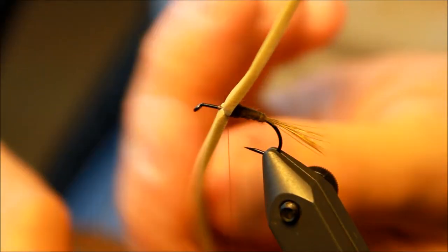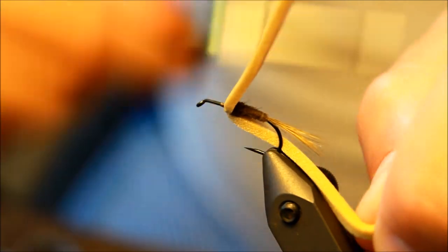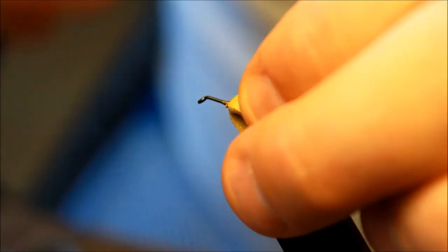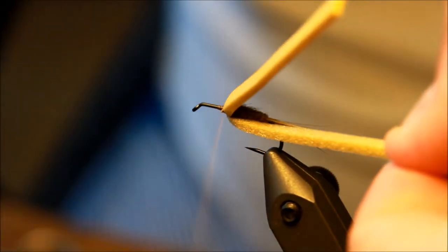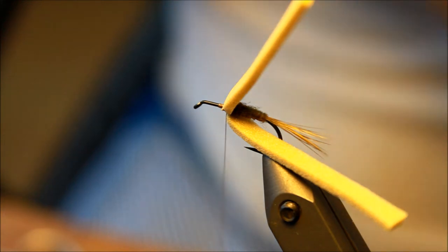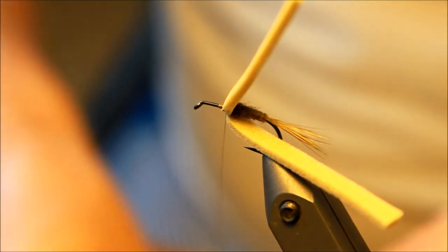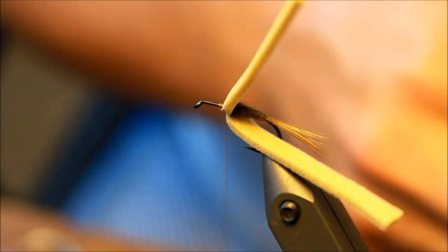Tying this down so you have one piece of foam sticking upright and one pointing down — but this is just to fasten it. Then I'm pulling the other strand, the one underneath, pulling that back as well and making sure I'm getting a lot of thread there to force it backwards, really force it back. Then I'm going to take a couple of CDC feathers.